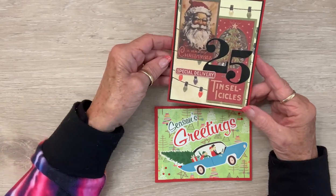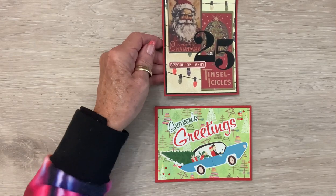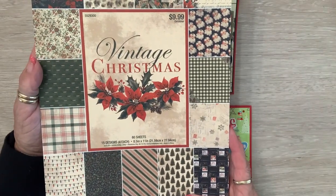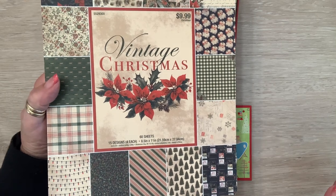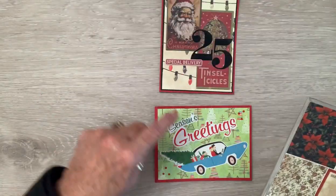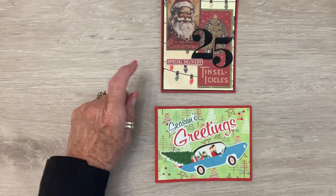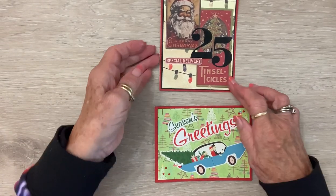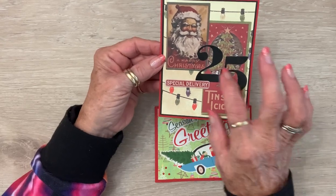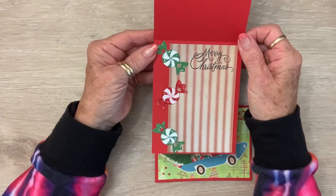When bestie was here we went to Hobby Lobby and they had this paper pack. It goes with everything Tim Holtz under the sun — I love it! I used the lights for the background, then I just glossy accented all the bulbs, and I put some Wink of Stella in his little eyes. This is all Tim Holtz stuff, so easy.